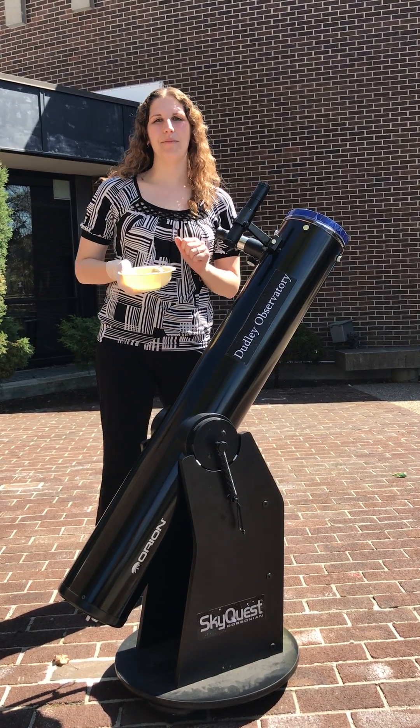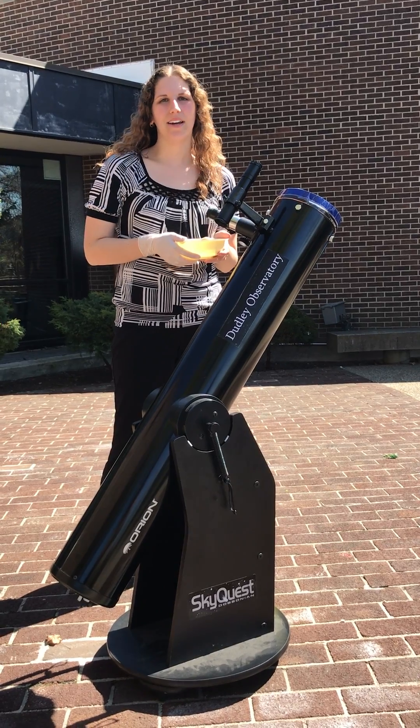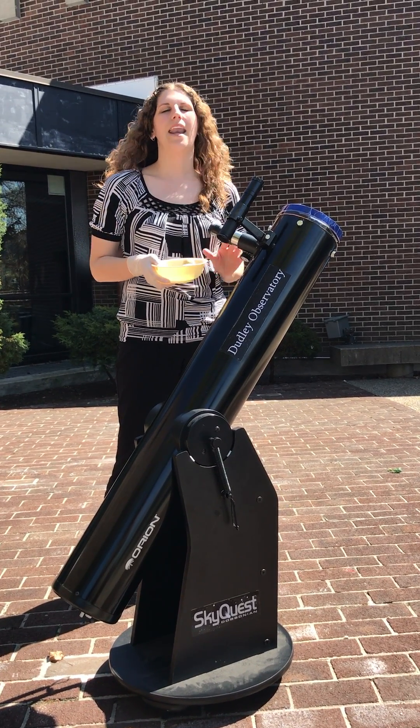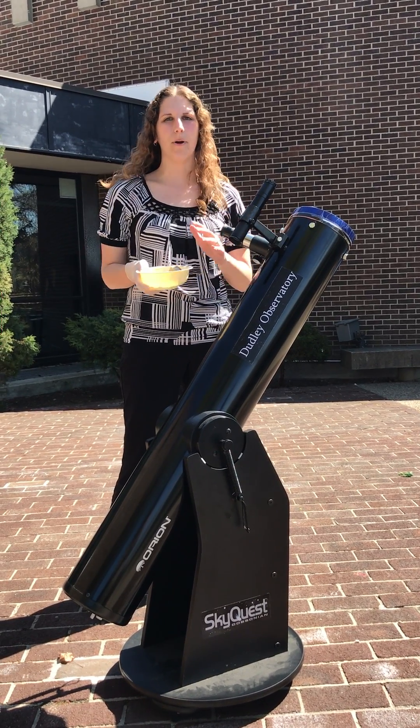Hi everyone, I'm Dr. Valerie Rapson from the Dudley Observatory at MySci. By now you've probably heard that there's a solar eclipse coming on August 21st of this year, and everybody in the whole United States is going to get a chance to see either a total or partial eclipse.